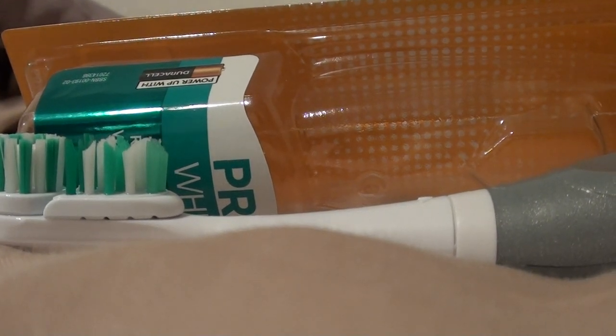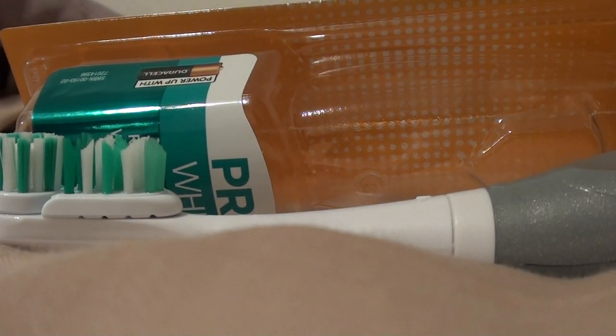Hello everybody out here on YouTube — I'm here with Beautiful Beauty and we're gonna be doing a product review. I'm gonna be talking today about a battery operated toothbrush. I want to say electric toothbrush, but to me battery operated and electric — I don't know, I just don't want to call it the same thing.